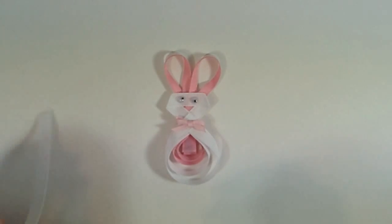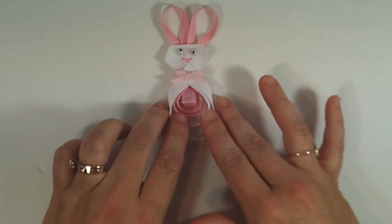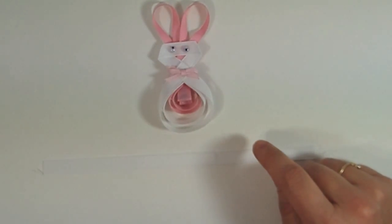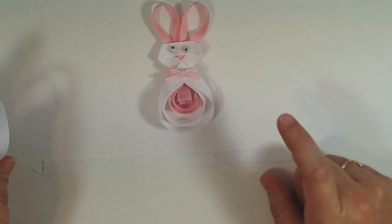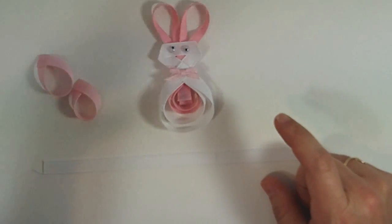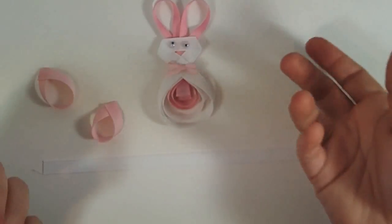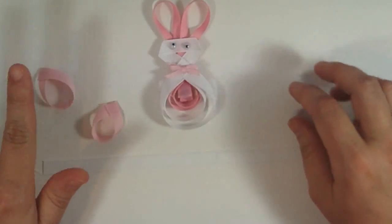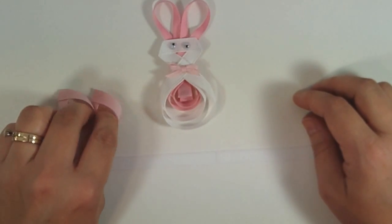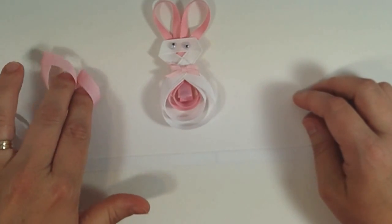You're going to need some 3/8 inch wide ribbon. We're going to first start with our white — you're going to need an 8 inch piece which is going to be the main body of your bunny, a 4½ inch piece of white, and then some pink. You can use any shade of pink you want. You need a 3½ inch piece and a 3 inch piece of pink, both 3/8 inch wide ribbon. So you need 2 pieces of white and 2 pieces of pink to make the body.